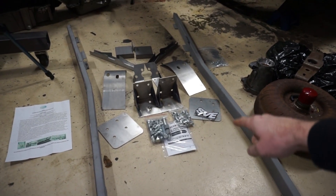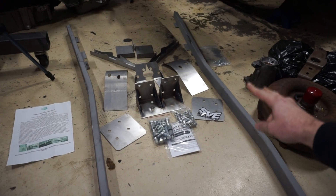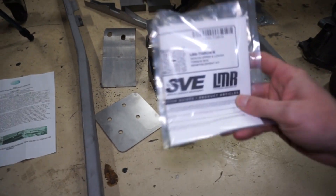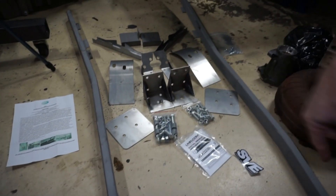Twin turbo LS Ford build with a mess on the floor. Next I'm going to be working on the subframe connectors and the torque box reinforcement. This is actually two separate kits - one kit is from SMR and one is from LMR SVE, which stands for Small Victories Every Day.